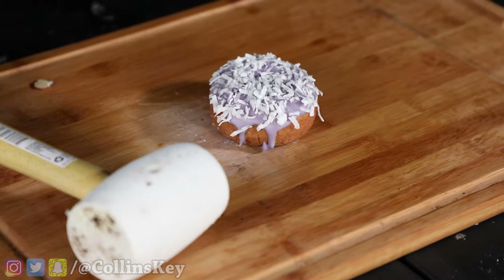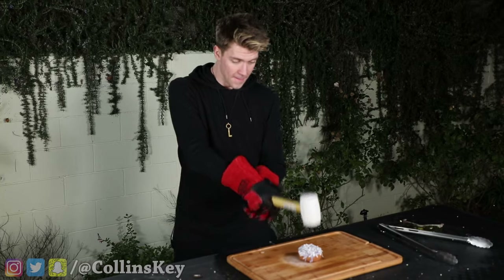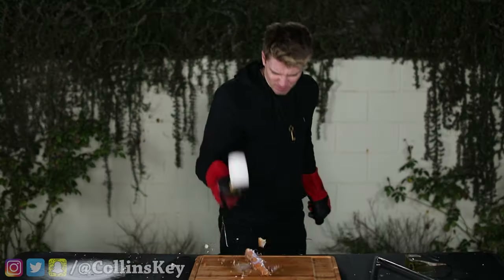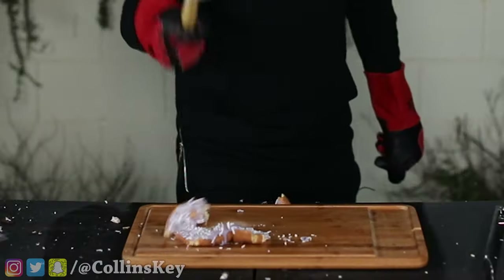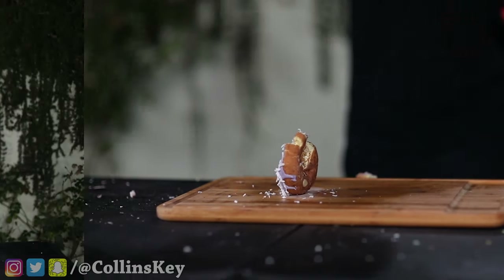I've been instructed I'm not allowed to touch the donuts because they're afraid I'm gonna eat it. I donut know why. Right now, time to smash a donut. Let's do it. This one might be kind of graphic — you may want to look away. I thought this one was gonna blow up and go crazy, but it just literally doesn't flatten. Let's see what happens to the frozen one.